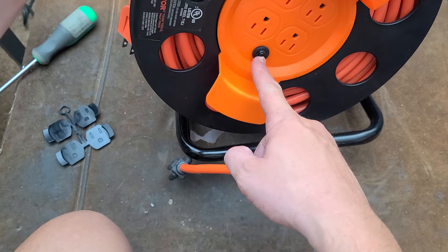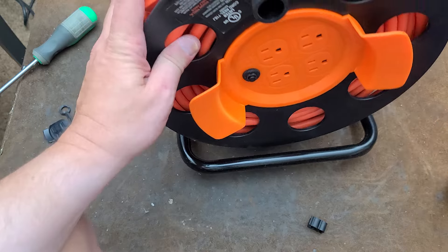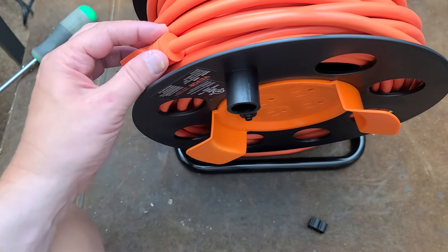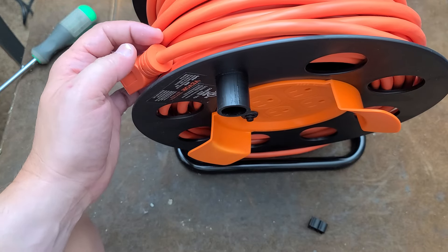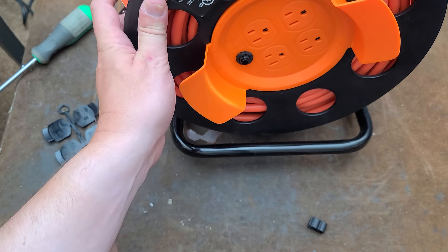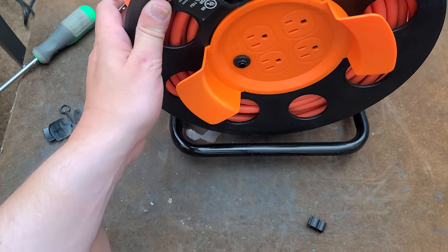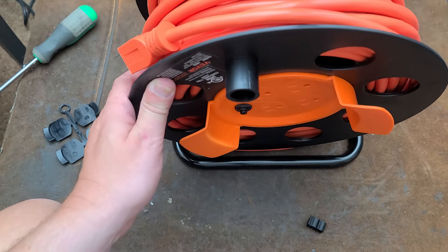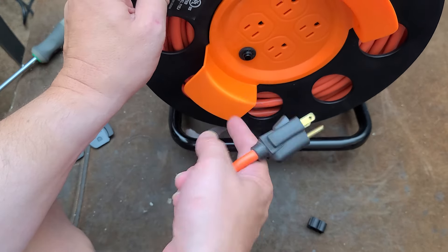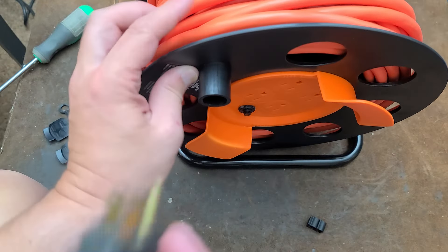Interestingly enough, this is only 12 amps. Even though technically a 12-gauge cord at 100 feet can sustain 15 amps, it really starts getting too hot. There's a lot of extra resistance, and that's one reason you pretty much need 12 gauge when you're doing 100 feet and running any kind of real tools — anything besides like a pond pump or some Christmas lights. They limited it to 12 amps, which is probably the safest thing to do at 100-foot 12-gauge.